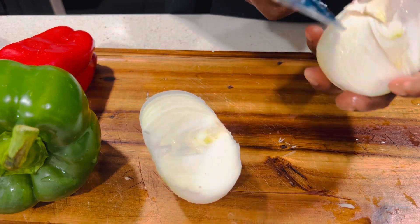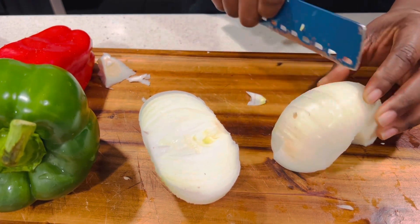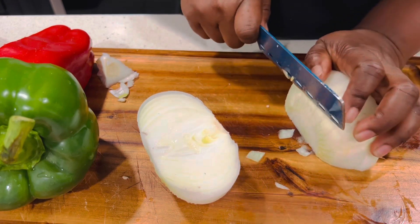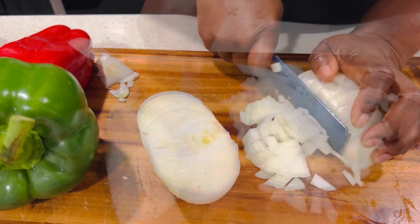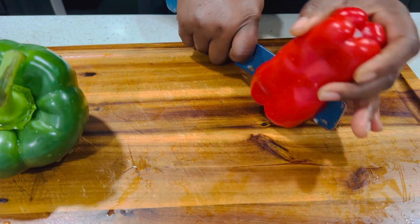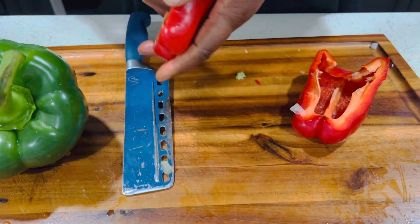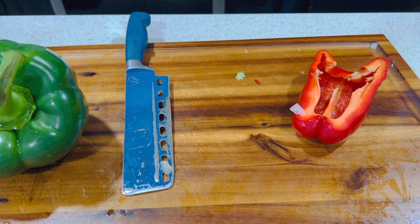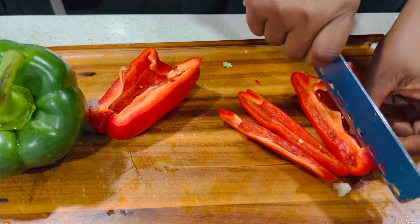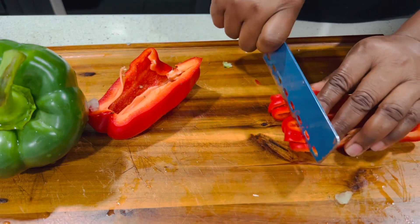I'm going to cut up the onion and dice it up. This is a sweet onion — it tastes so great and gives your food that natural sweet taste. I'm also going to dice up the bell peppers, the green one and the red one. These peppers are great because they add a sweet taste to your food as well, and that sweetness is natural. When you combine all this sweet taste in your food you get a very great satisfaction.